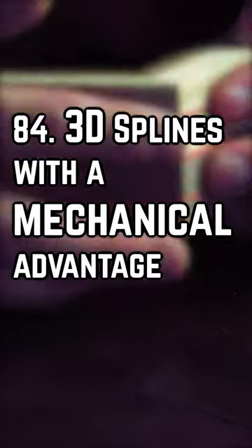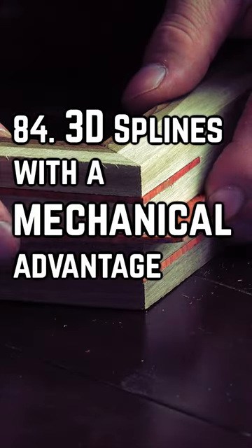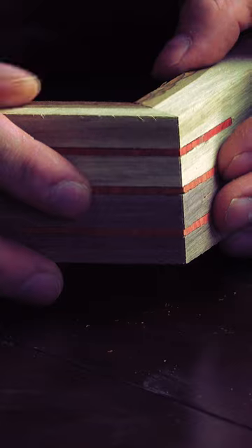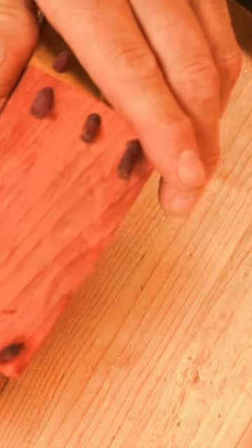Splines are a quick go-to when creating a miter joint, as adding surface area fixes the end grain glooming problem. Back in number 47, we talked about frame miter joints being great ways to hide the end grain. But we can take this to a three-dimensional level by adding what I call dowel splines.